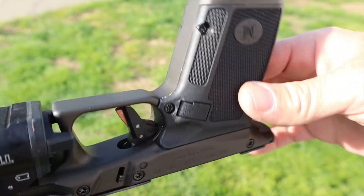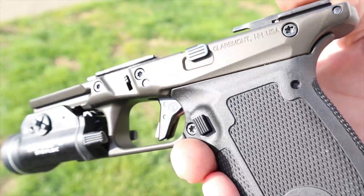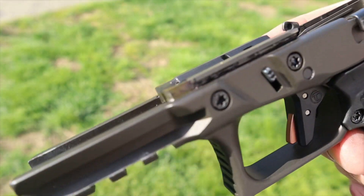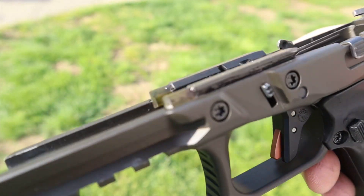Before I get into the grip panels, two quick things I don't want to forget: it takes Gen 3 Glock parts. So if you just want to get the frame and put it on your Gen 3 slide you can do that, and if you want to upgrade or customize something on the gun, it's all Gen 3 Glock parts.